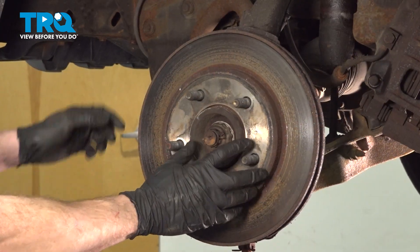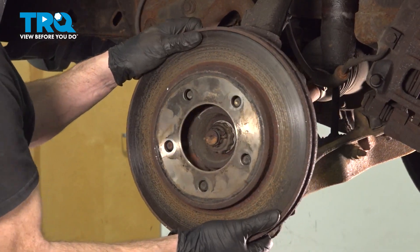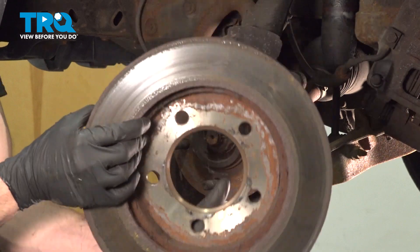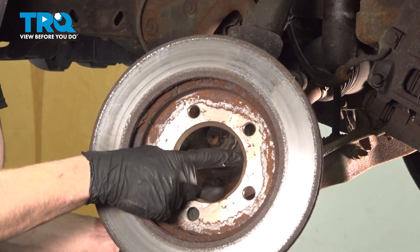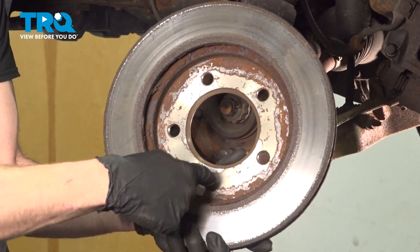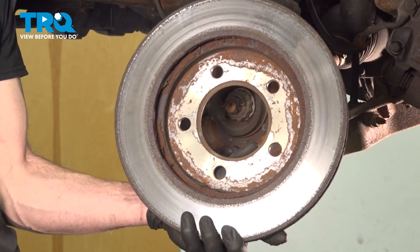Now it's time to remove our brake rotor. It's important to have a look at the backside here. When you go to install this on the brand new bearing, you want to make sure that you clean down this mating surface. We'll set this aside for now.